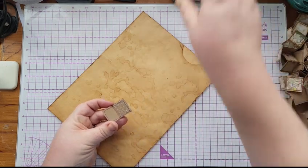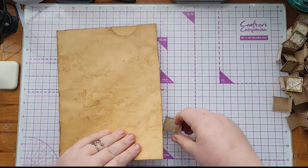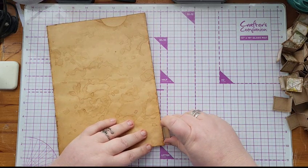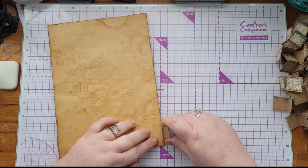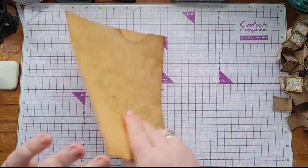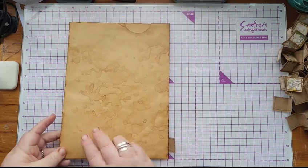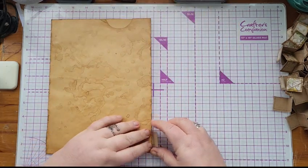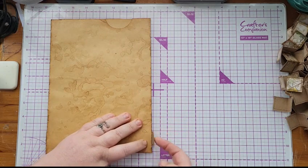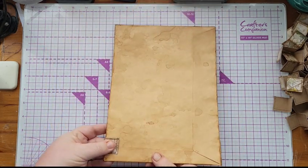So I'm just going to line that up with my half-inch mark. Now I'm working on the back, so this is the front of the cover — I want my tabs here. The first set of tabs need to go so that the loose bit is on the inside, like that. Does that kind of make sense?